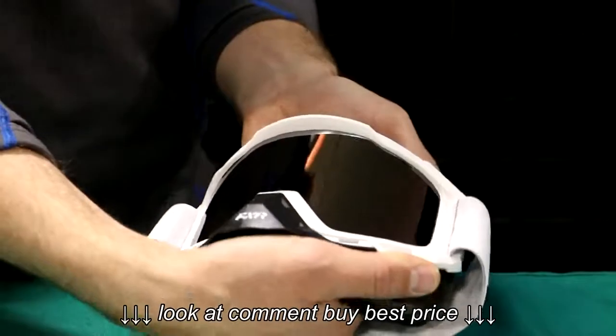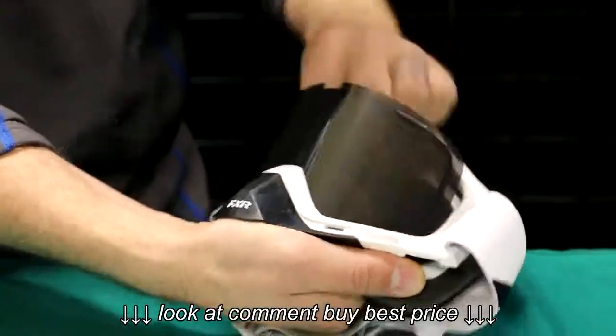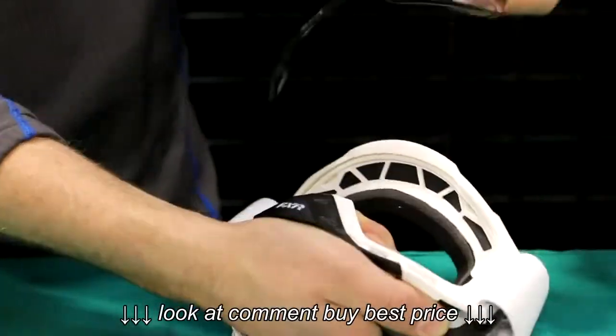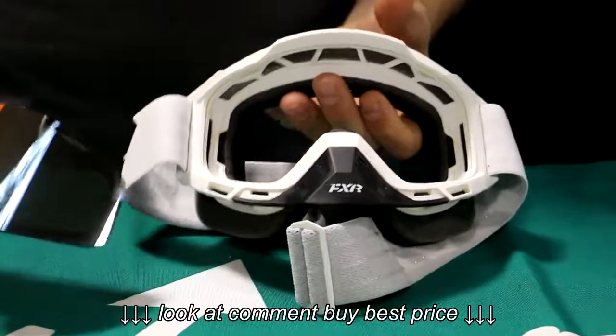Essentially what you're going to do is peel these apart. Normally the top comes out just fine — that peels right out. These frames are super flexible, so don't worry about getting on it. I like to grab the lens right from the corner and peel it right out of there. Really nice user-friendly system by FXR, kind of a standard goggle style lens change.